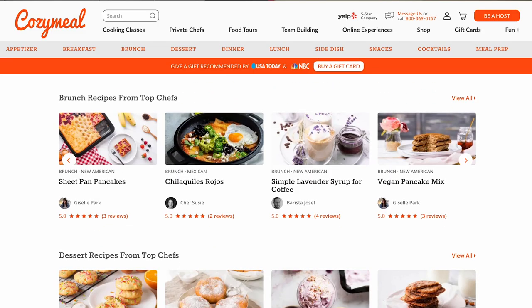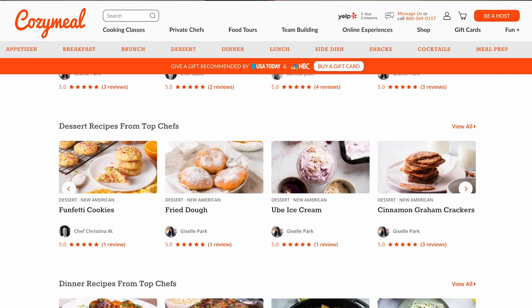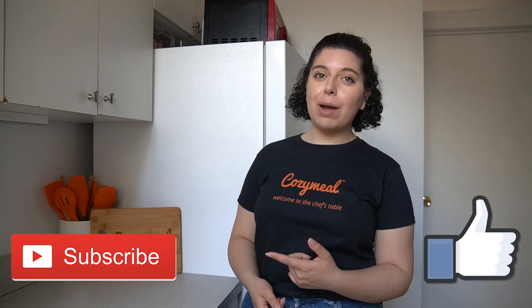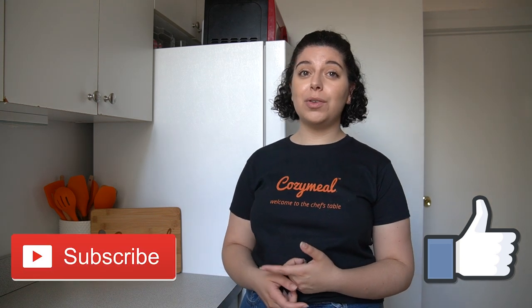And all that's left to do is enjoy! If you want the full recipe, check out the description box below or head to CozyMeal.com/recipe where you'll find this recipe and so much more. Make sure you hit that like button and subscribe for more recipes from Cozy Meal Studios. See you again soon!